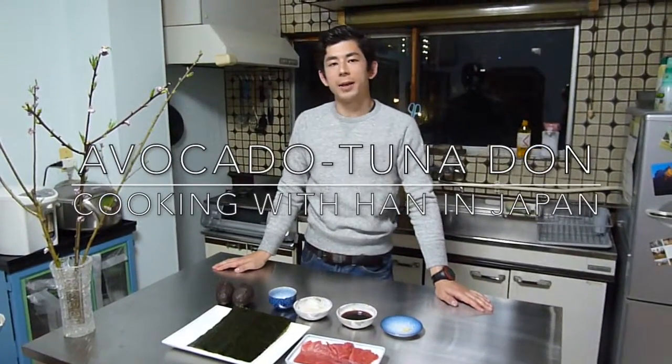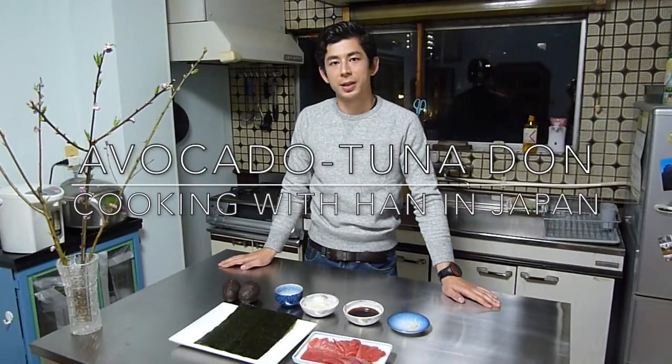Hi guys, so tonight we're making a very easy but tasty dish, and it's avocado tuna donburi.